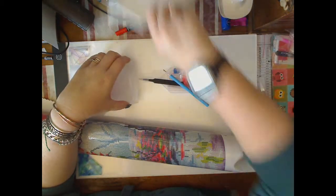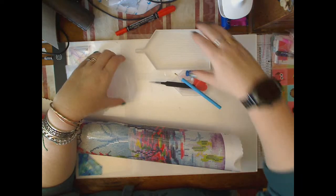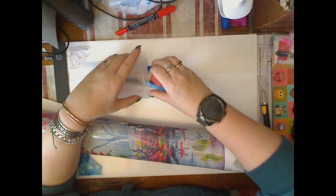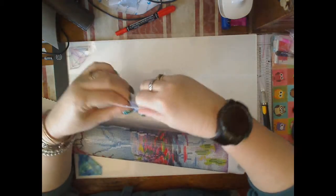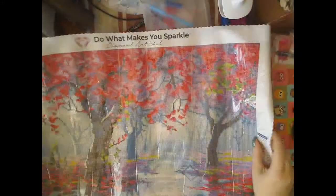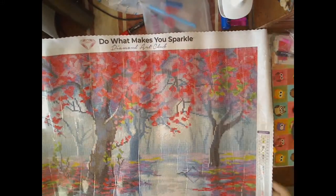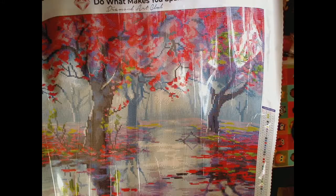I've also stopped cannibalizing my Diamond Art Club kits and left them intact — I don't know what I'm going to do with all my spare parts. But there's the small boat from Diamond Art Club in comparison to the boat I normally use. That's why I don't like the clear boat from Diamond Art Club — it's the only reason — because I'm used to using the monster white. One day I'll show all the different boats I have.